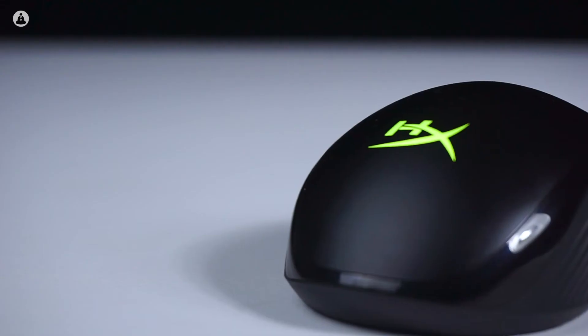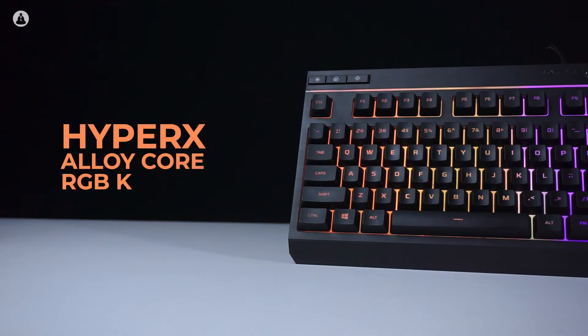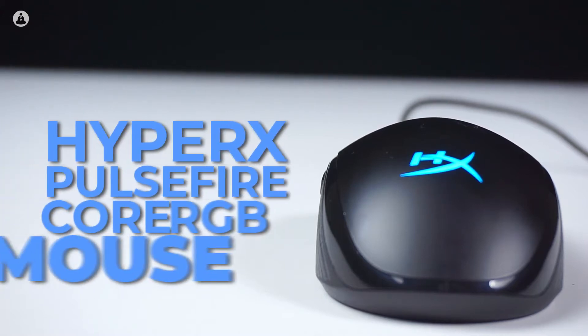We know that RGB means better performance, be it getting more kills in a game or just a higher frame rate. So today we've got the HyperX Alloy Core RGB keyboard and the HyperX Pulsefire Core RGB mouse. Let's check them out.